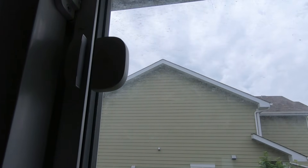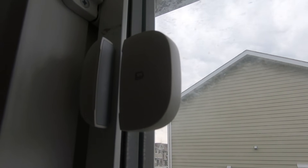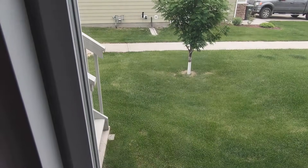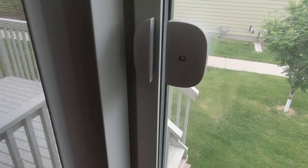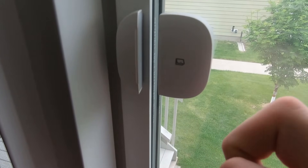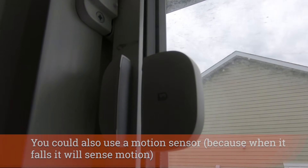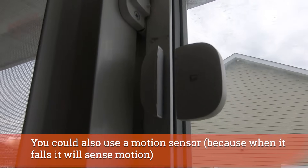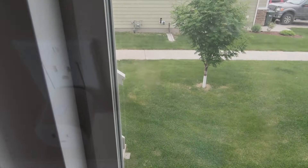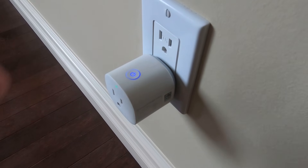On a window, you might want to protect against the glass being broken even if the window doesn't open. You can put the larger component on the glass physically — it works as a vibration sensor and will note when the window is vibrating. If the window gets broken, the larger piece falls and the system registers the window as open. That's a great way to protect glass from breaking.